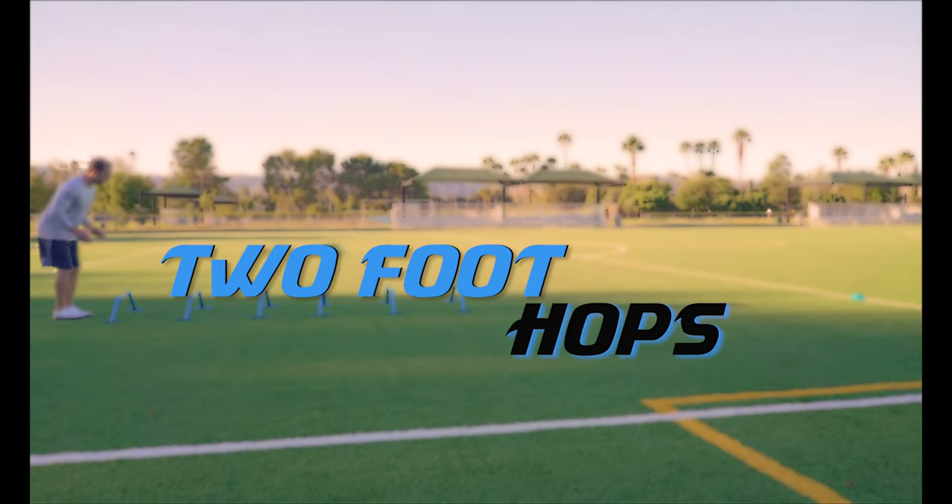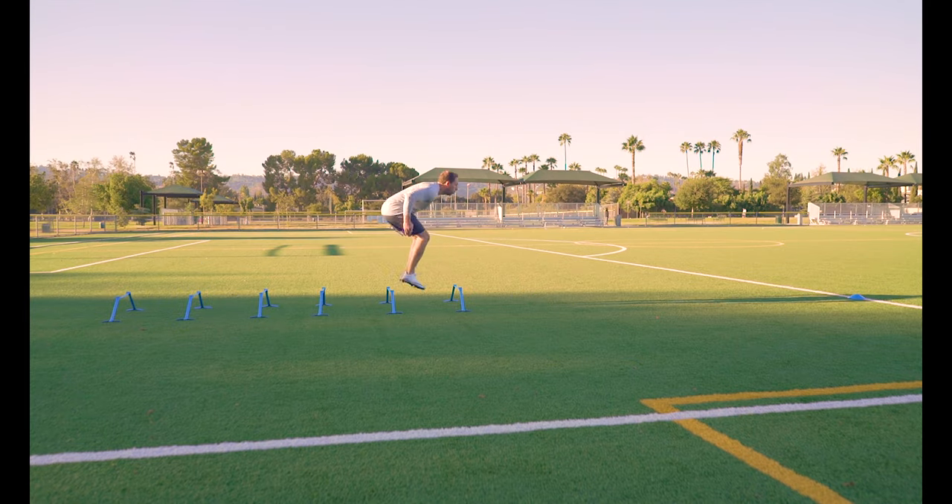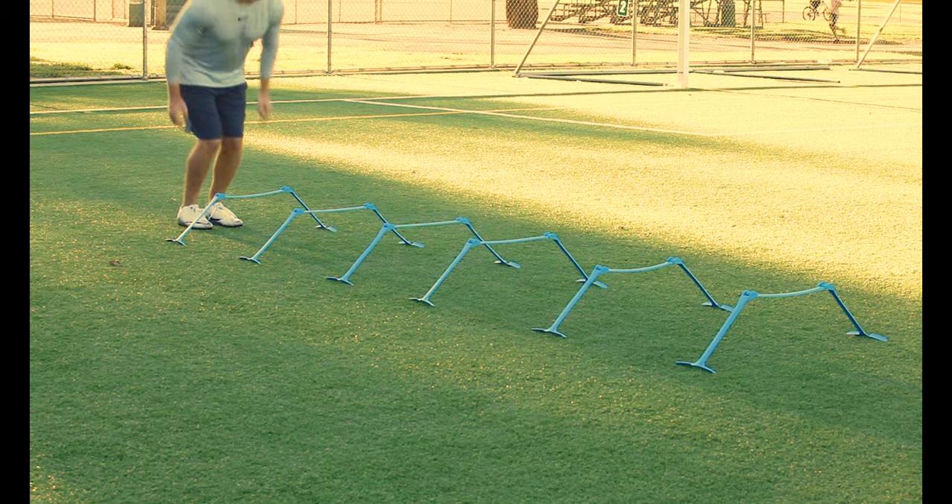Two foot hops. Keep those feet together and hop over each hurdle. The goal is to make efficient forward movement, not vertical movement.